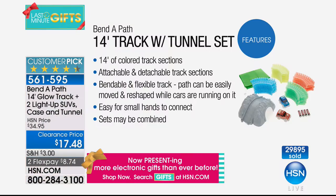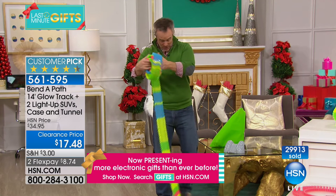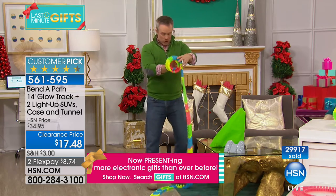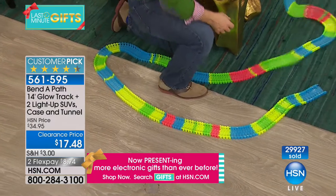You're getting more at the best price — 14 feet, not 10, 12, or 13 feet, but 14 feet. You get the mountain, the tunnel, the batteries, two cars, and the carrying pouch, all for under twenty dollars. It empowers them to set it up wherever they want — 14 feet of glow-in-the-dark track with no wrong way to set it up.